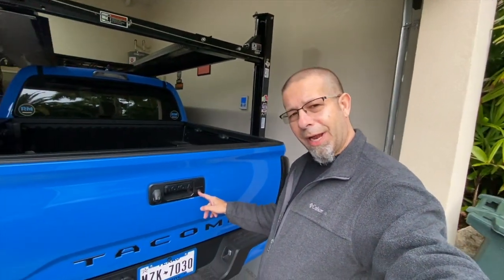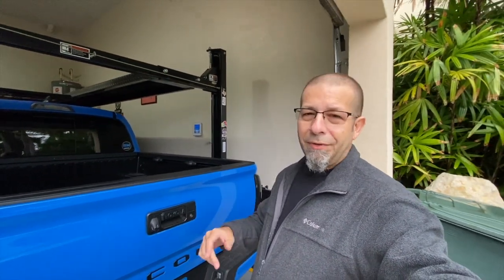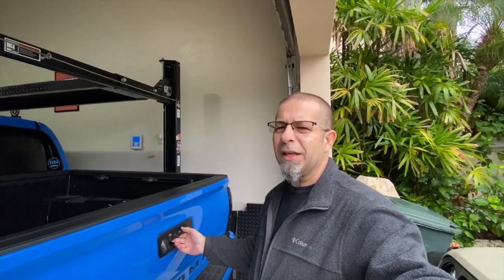Obviously, to prevent people from taking your tailgate, just lock it up. If you have the electronic or electric locking tailgate like I do, all you have to do is lock the truck — hit the button on the key fob and it automatically locks. If you don't have that, you have this little hole right down here — just go ahead and stick your key in there and lock it before you walk away. I would keep the tailgate locked all the time just to keep people from taking it.